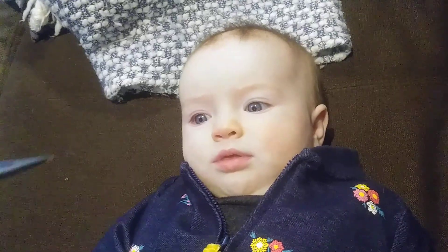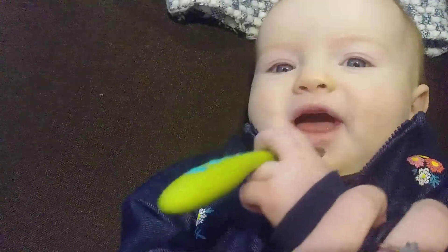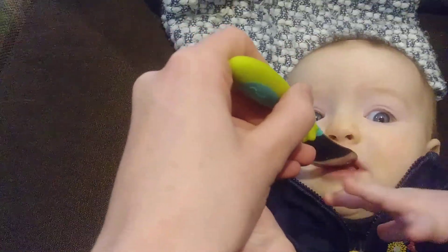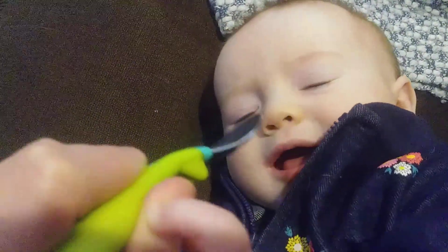Ready? Look at the spoon. You put it in your mouth — move that hand out of the way, goofball. Here, ready — let's show everybody. See how I put the spoon in her mouth and she immediately sticks her tongue out, almost like she's pushing it away or licking the spoon. That is called the tongue thrust reflex.